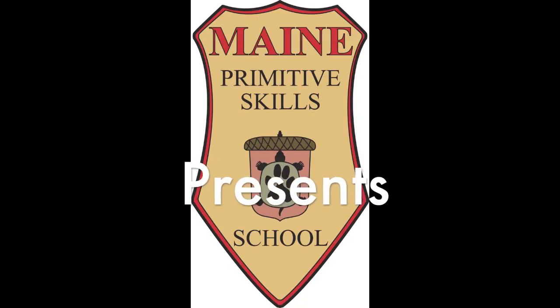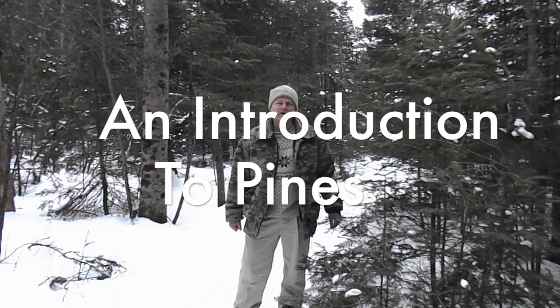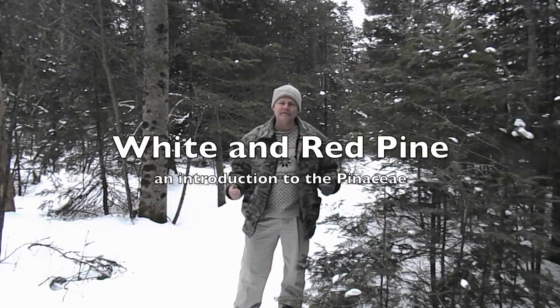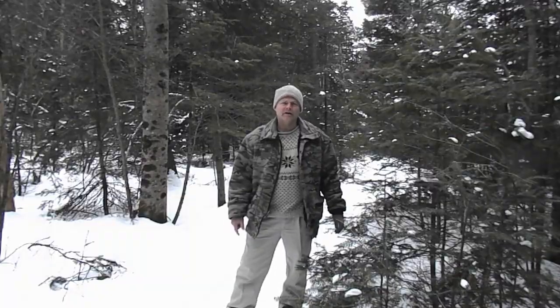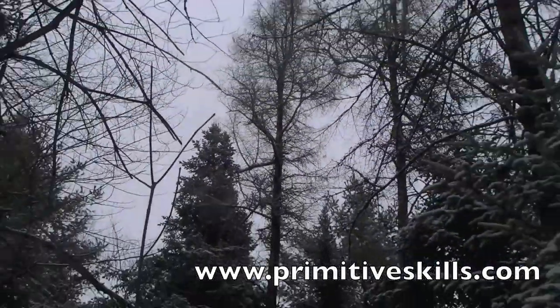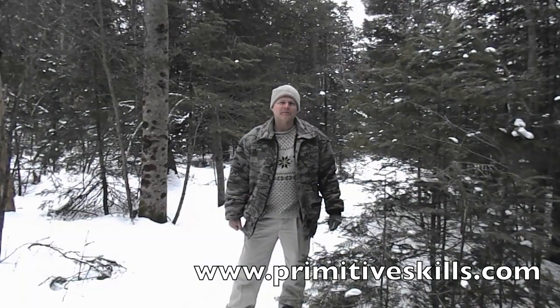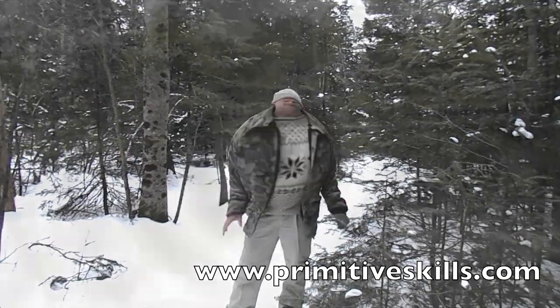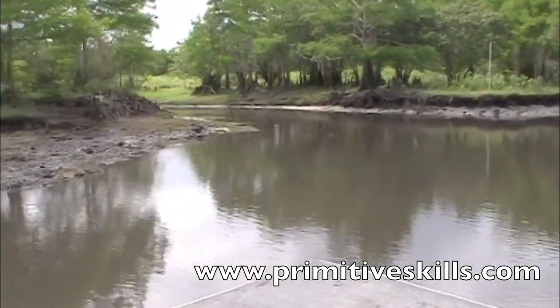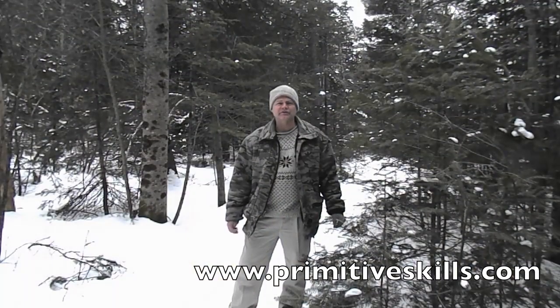Today we're going to go over Pinaceae. These are the evergreens, although evergreens is a misnomer. While all of the trees you see behind me that are needleleaf have their needles in winter, there's one that's deciduous and that's the Tamarack, also known as the Hakamatak or the Larch. These members of the Pinaceae represent the largest family, found on every continent, as far south as Florida and as far north as the subarctic regions in the northern shields of Canada.